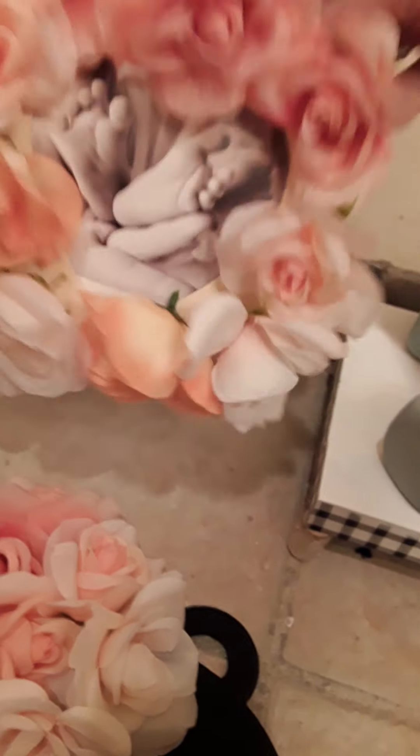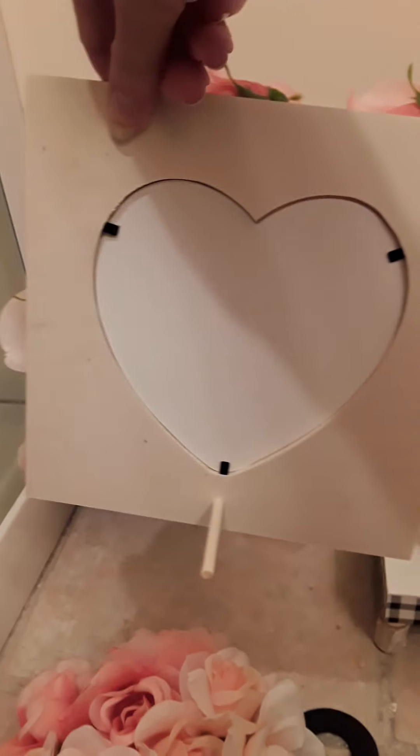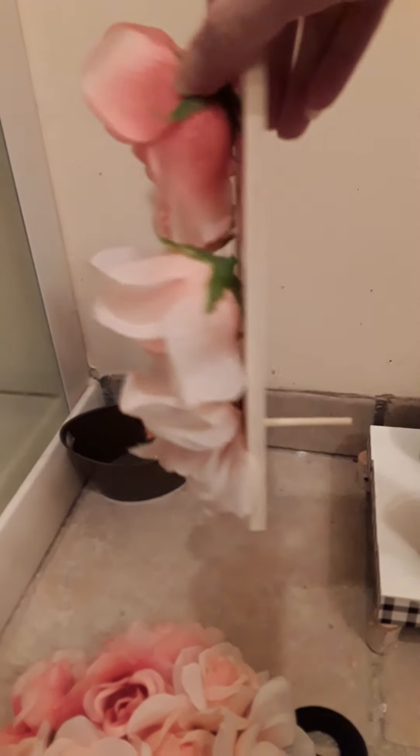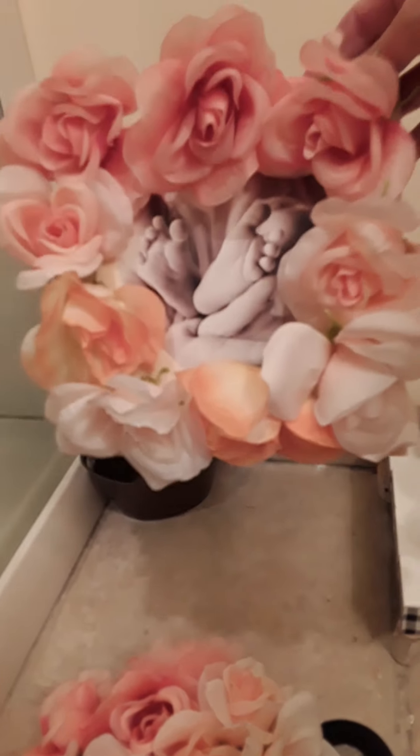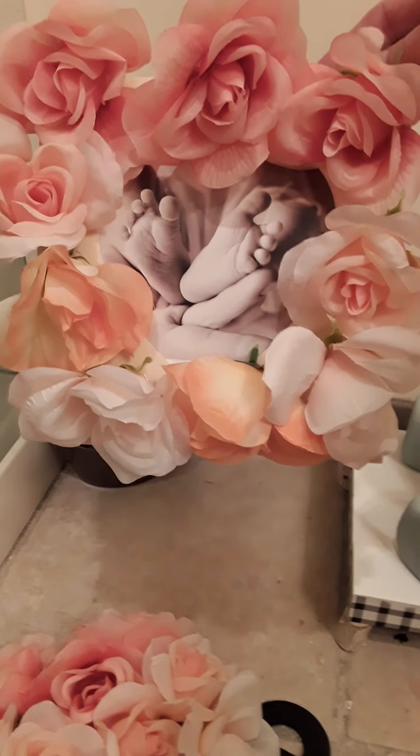This was a picture frame that I got from Dollar Tree — it's the heart one. And I think that ended up being about $3. I just glued the flowers on.